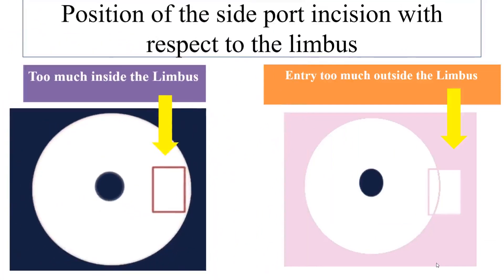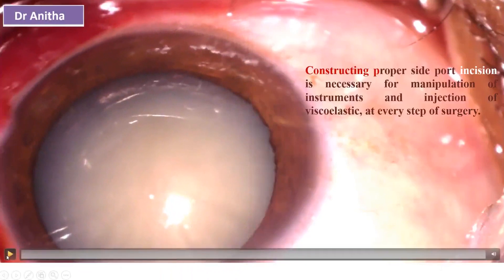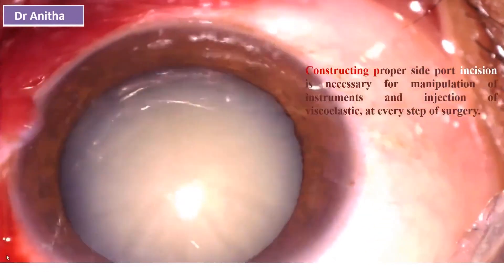The position of the side port incision with respect to the limbus also matters. Too much into the sclera can cause repeated iris prolapse and poor wound healing. Ideally, the incision should be just slightly into the cornea.